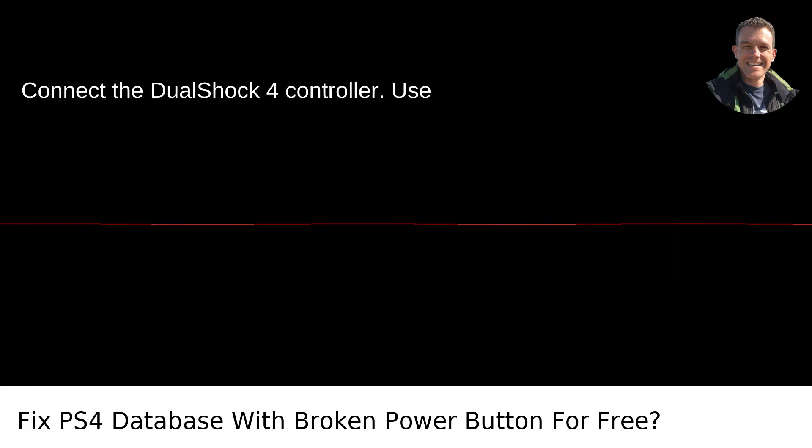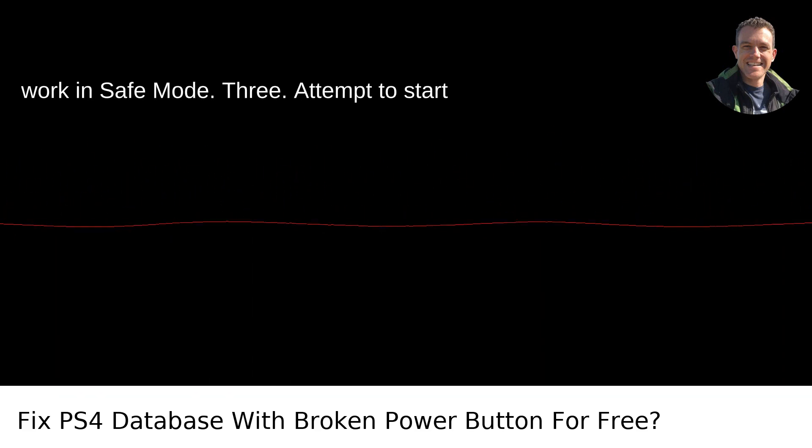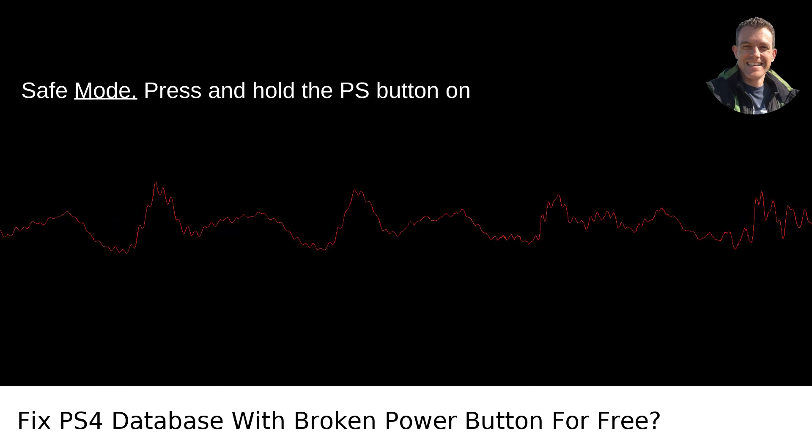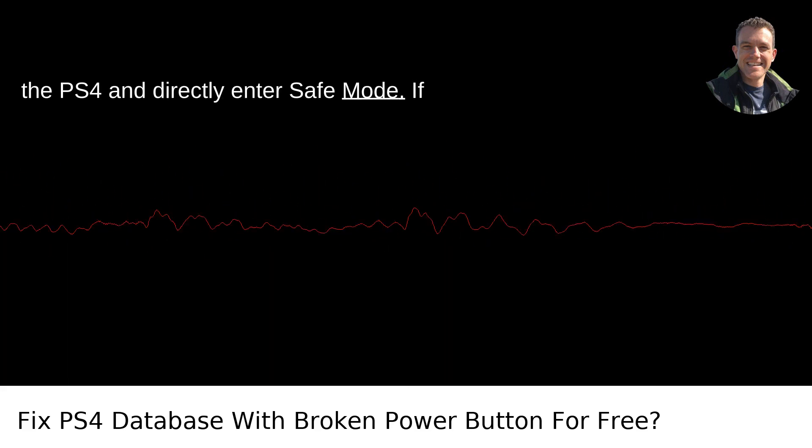Step two: connect the DualShock 4 controller. Use the USB cable to connect your controller to the PS4. Wireless connections won't work in safe mode. Step three: attempt to start safe mode. Press and hold the PS button on the controller to see if you can power on the PS4 and directly enter safe mode.